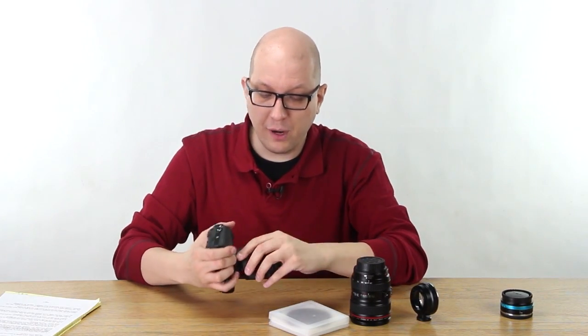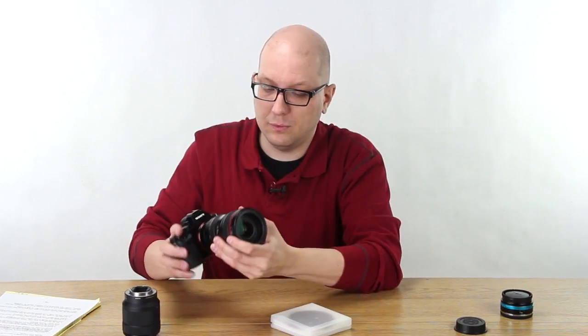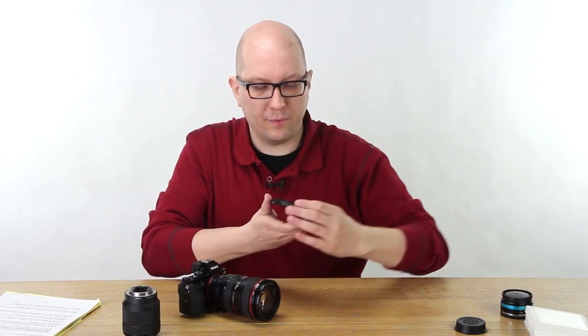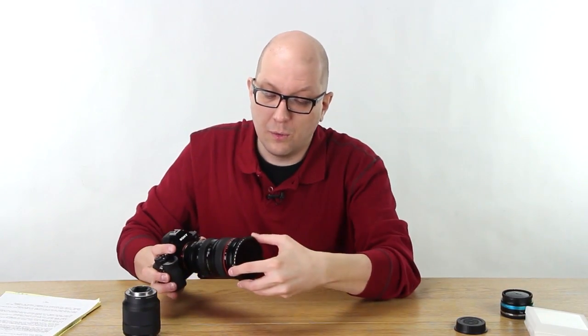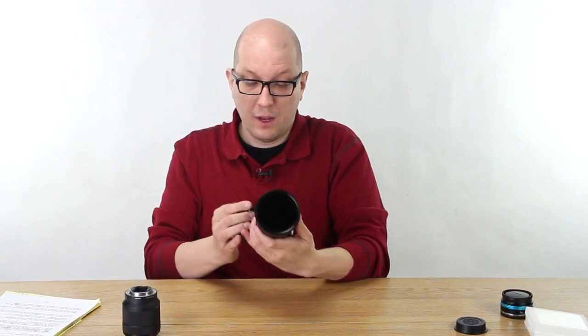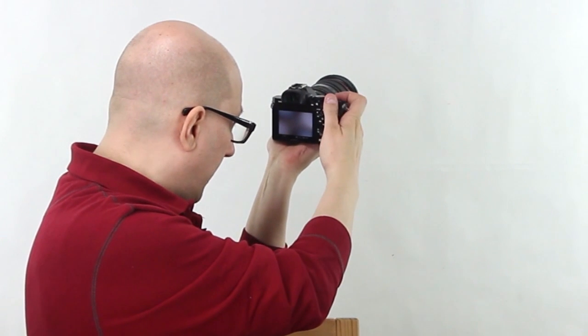Let me show you. Let's put a regular adapter on this Sony camera, and put this variable ND filter on — screw it to the front of the lens like you normally do. If I fire up the camera and aim at the white background behind me and take a picture, do you see the shadow in the upper left and the lower right? That's what the variable ND does on a wide lens.